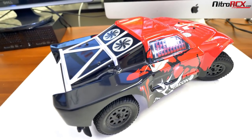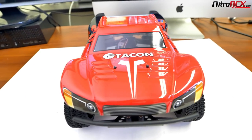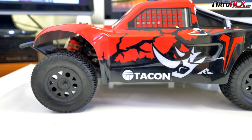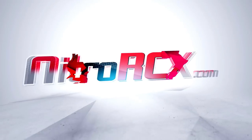So that was a brief look at our TACON series cars. If you want more detailed specs and pictures, head on over to NitroRCX.com. You can make them super fast. Check out our boats and our other trucks. Be sure to tune in to NitroRCX.com for the latest and newest products in radio control.